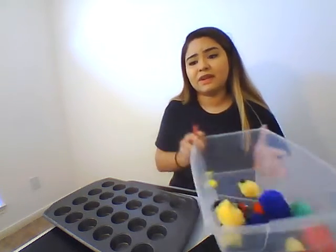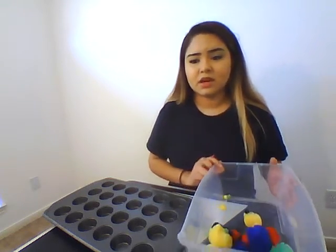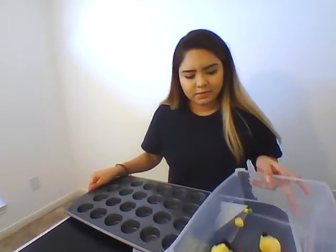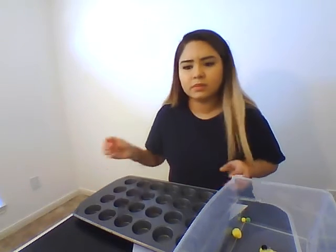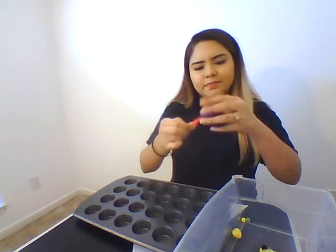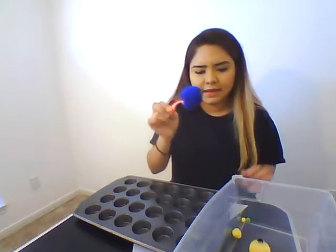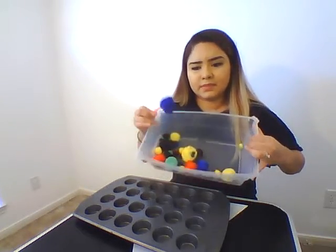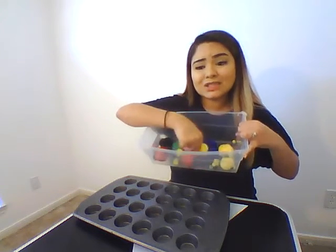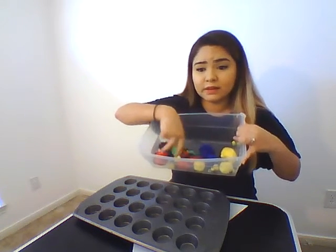These are really great to have around the house for the kids, and these are used for a lot of different activities. For this one, grab their tweezers and grab the pom-poms out of your bucket. It's okay if you have a little extra stuck on there. Make sure they're different sizes — I have a bunch of different sizes here, but you're going to need at least 24. You can have more, that's fine. Just give them options.